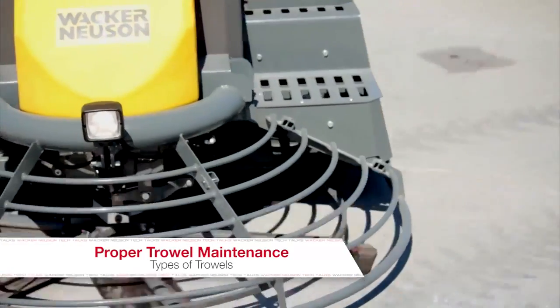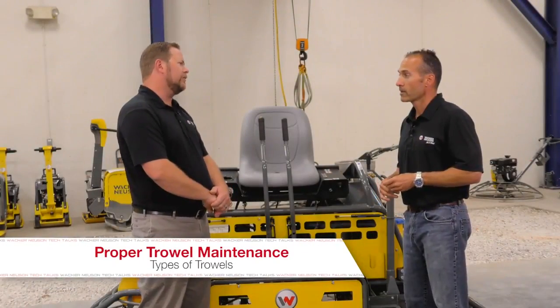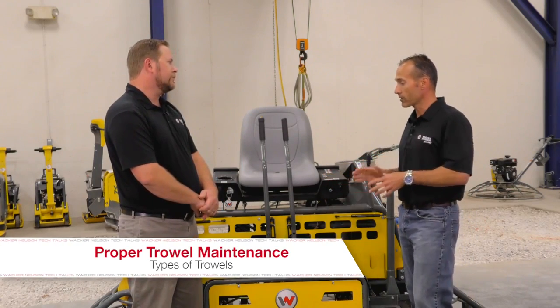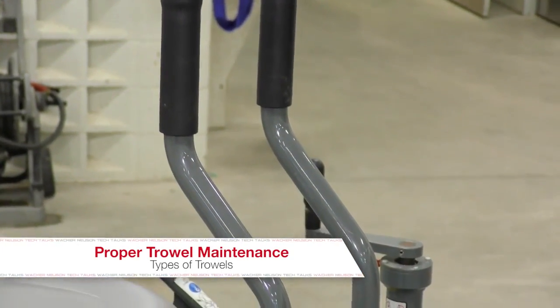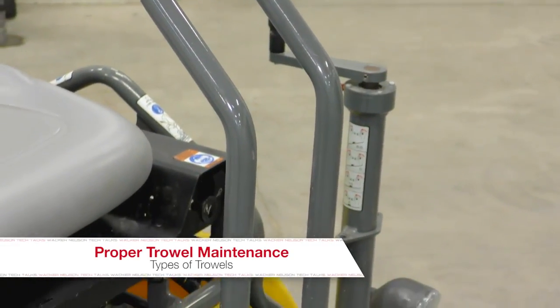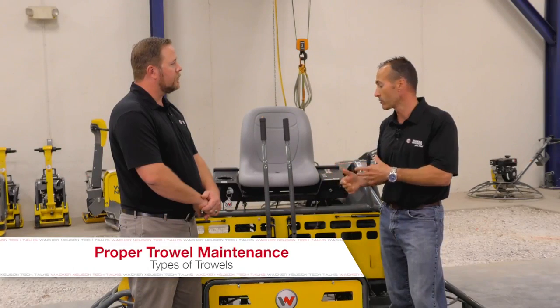So with riding trowels, what different types do we have? Are we talking different fuel systems? With ride-on trowels you've got various mechanisms to steer or operate the machine. This is called a mechanical steer machine, where you've got joystick control that goes right down to what's called a gearbox, which makes the machine go forward, backward, left, right, turn, and so on.